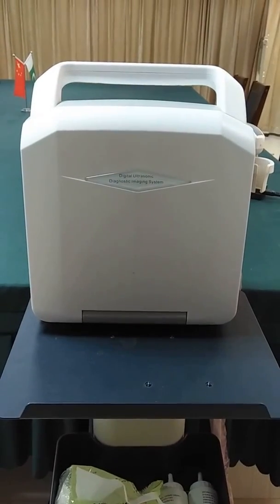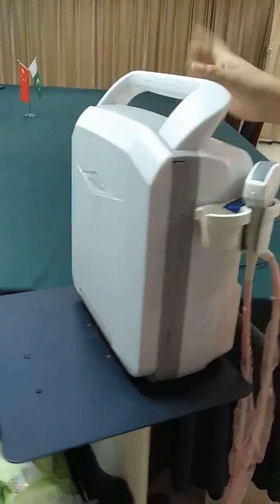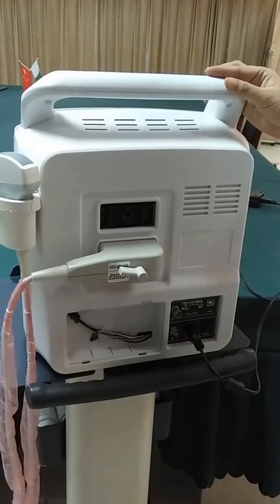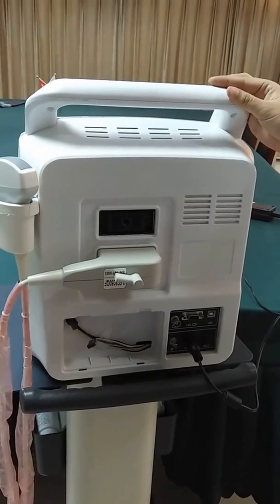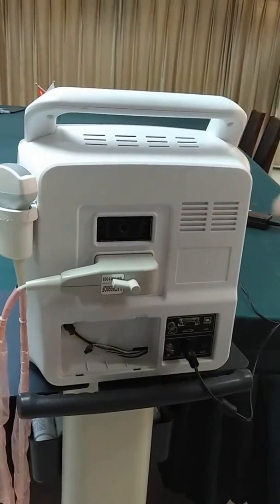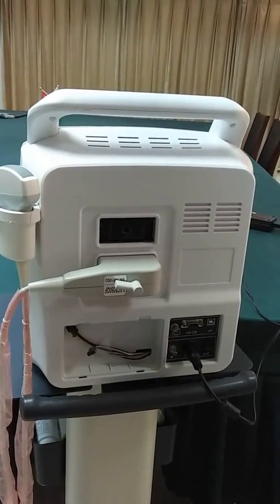It has a fashionable appearance with two handles here and two probe ports here. You can choose different probes according to your requirements, such as a convex probe, linear probe, transvaginal probe, and macro-convex probe.